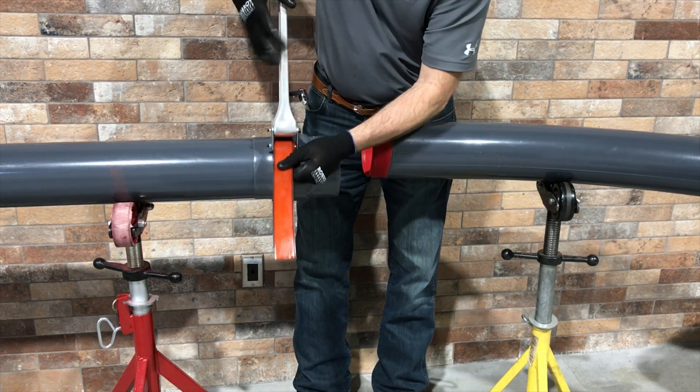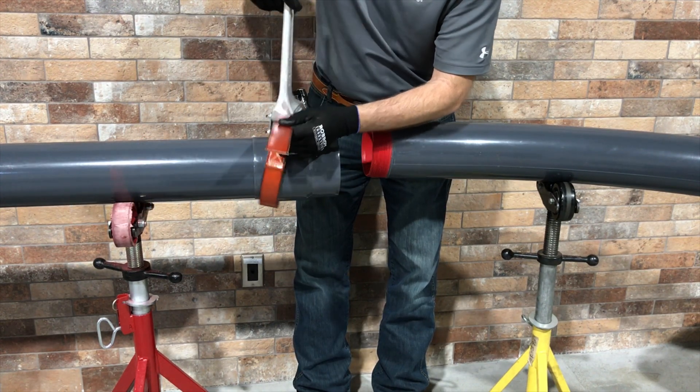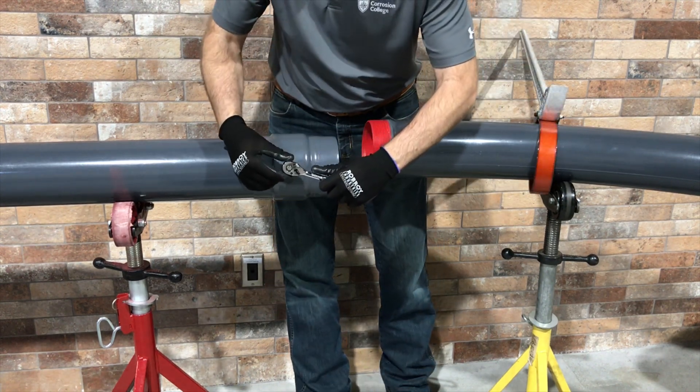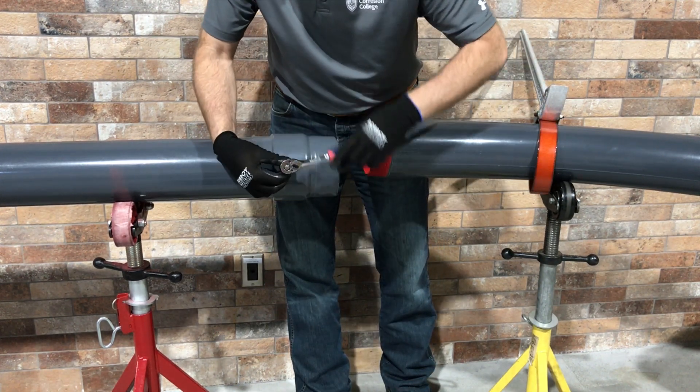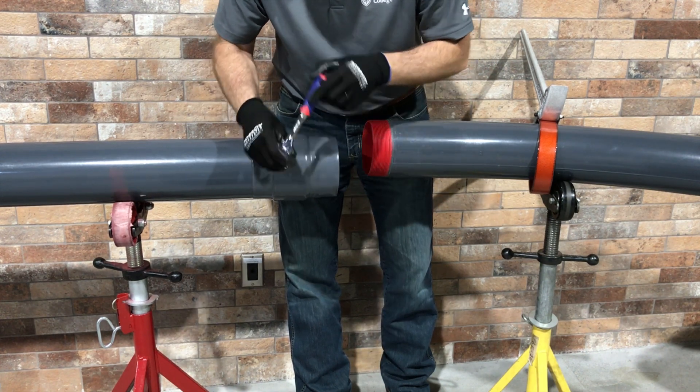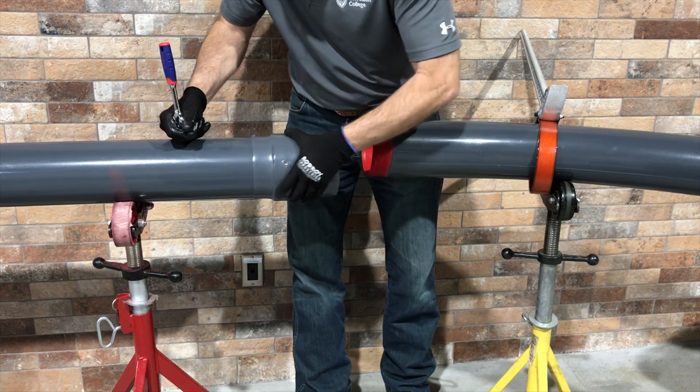Once the coupling is attached, use a Z-wrench or strap wrench to tighten it onto the conduit or elbow. Next, loosen the set screw located in the central body of the coupling. This will disengage the internal swivel ring and allow the coupling to move for proper alignment with the second piece of conduit or elbow.